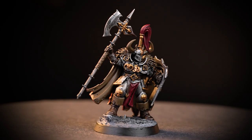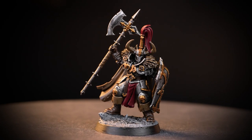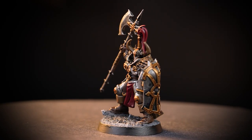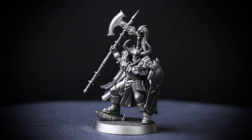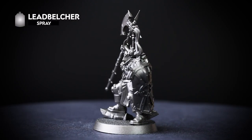Hello! In this video we'll be showing you how to paint your Slaves to Darkness Chaos Warriors. We'll be painting quickly and efficiently to get your models looking great and on the tabletop in no time at all. The first thing we've done is undercoat our model, and for this colour scheme we've used Lead Belcher. This will give us a bit of a head start with the armour, saving us lots of time.